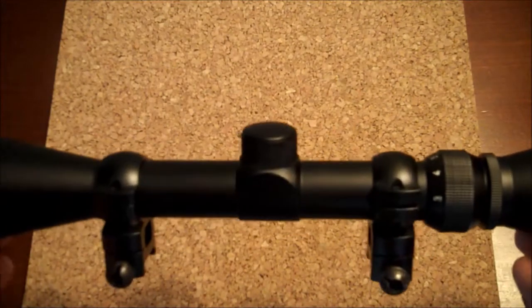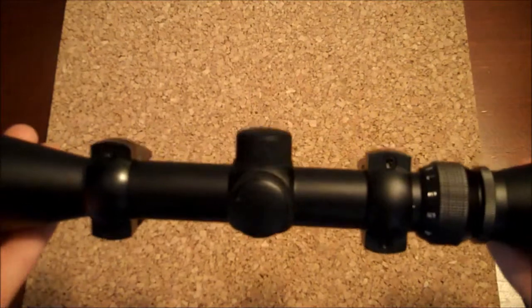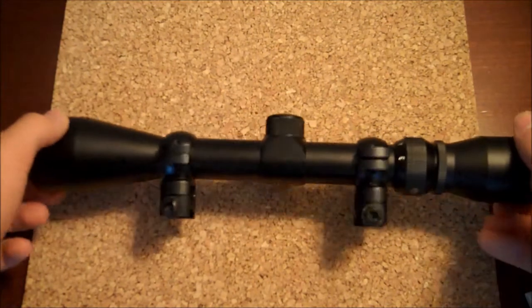As for the build of the scope, it's full metal all across the board, so you don't have to worry about the seam breaking on you. It's really not that heavy — it might be a pound, but I'd say it's probably less than a pound. So this is a really nice scope.